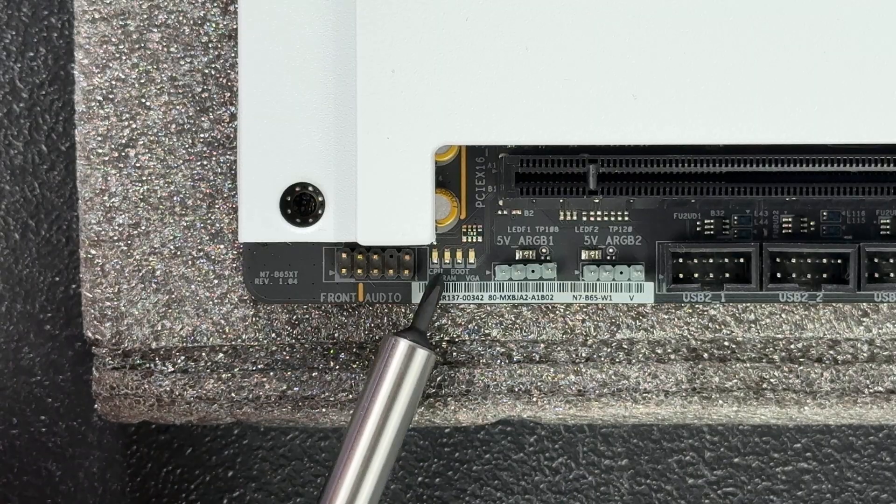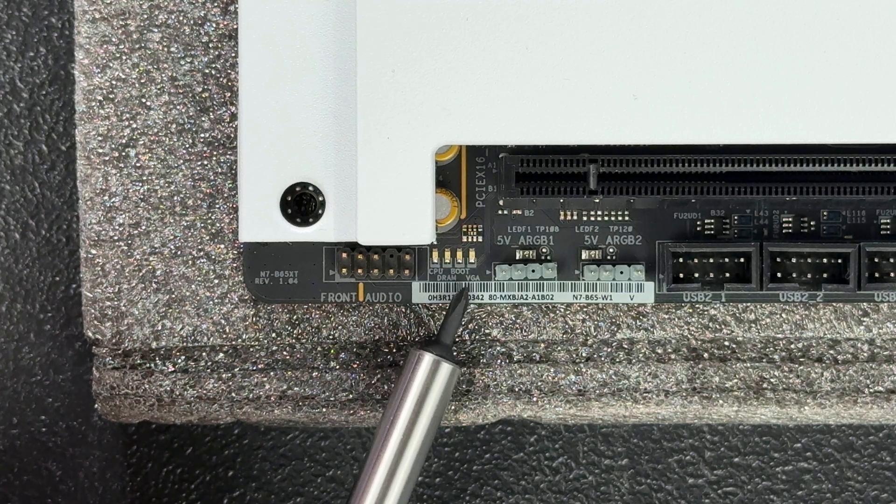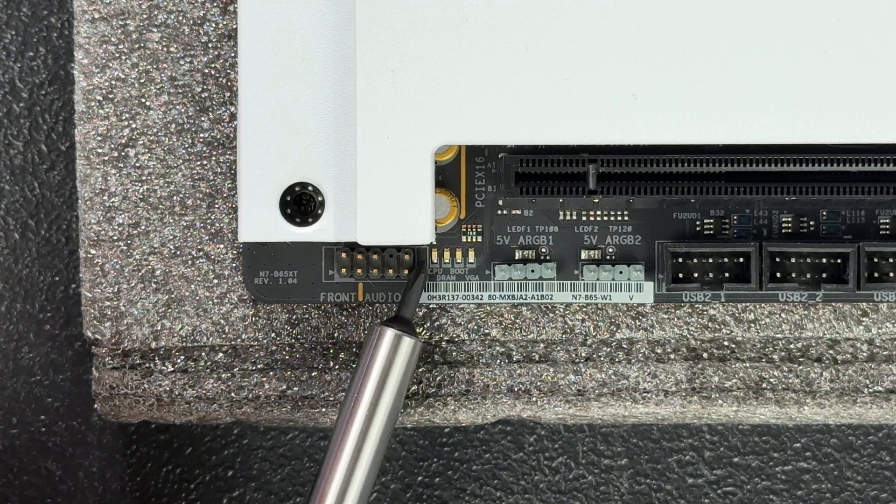Speaking of troubleshooting, most motherboards have diagnostic LEDs that show what part of the power-on self-test, or POST, the system is in. There's a CPU, DRAM, VGA, and boot LED. If POST fails, the LED of the component that failed will stay lit, helping you identify and troubleshoot the issue. For example, if RAM modules are causing your system to fail POST, the DRAM LED will stay lit, showing you where in the POST process the system failed.